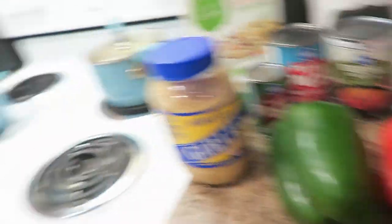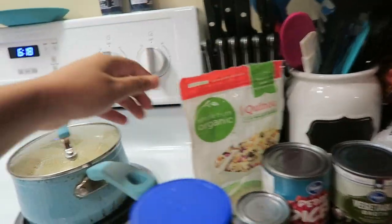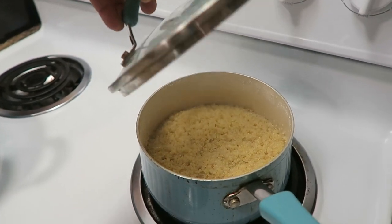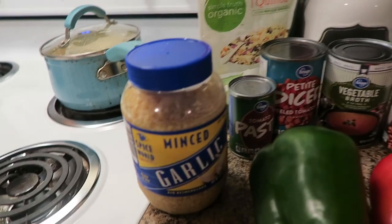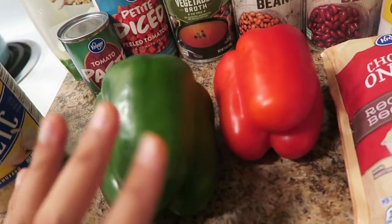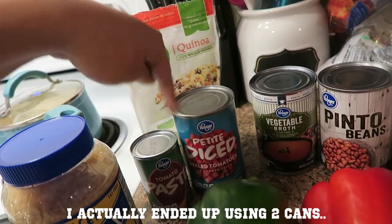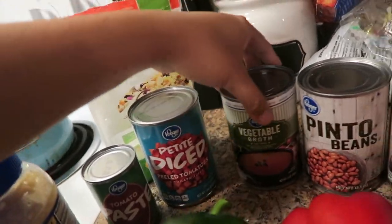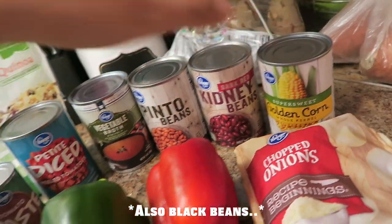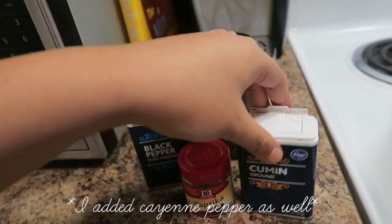I have all the ingredients out here minus the seasonings — I have those over there. So it's a quinoa-based chili, so obviously you need quinoa. I think it's one cup uncooked which yields about three cups cooked. Then minced garlic, onions, bell peppers — I like to do one red and one green. Tomato paste, diced tomatoes — I like the petite ones. A can of vegetable broth, pinto beans, kidney beans, and corn. The seasonings are black pepper, chili, paprika, and cumin.